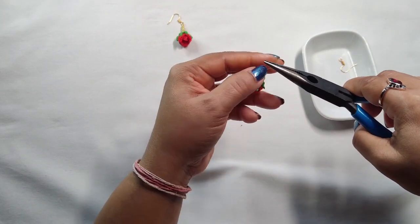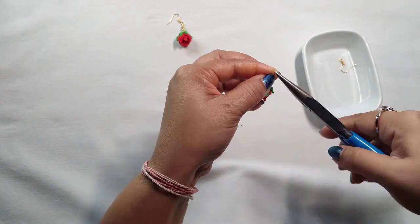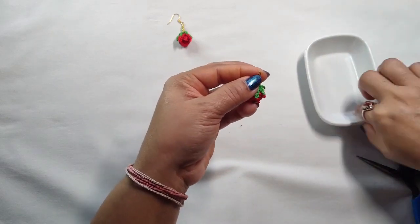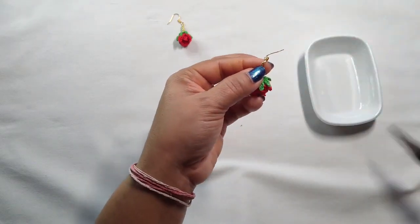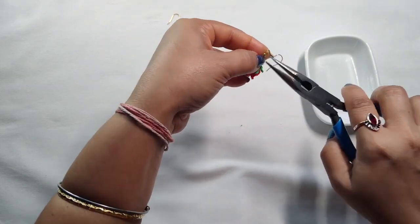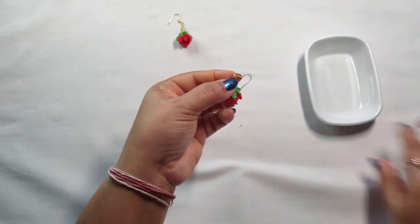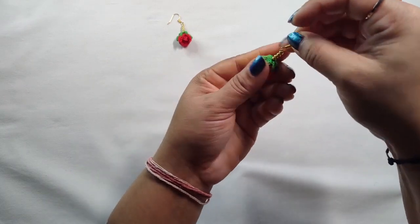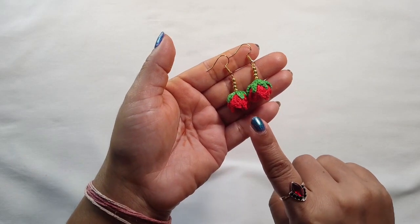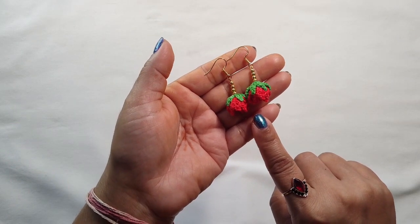Take the plier, make a ring, take the earring hook, and secure this one. Here you go — our beautiful rose hanging earrings are ready! I hope you like these earrings.